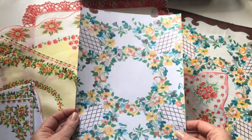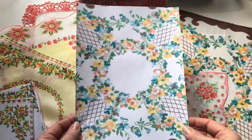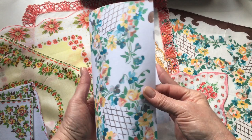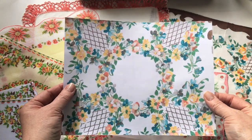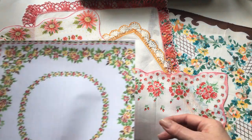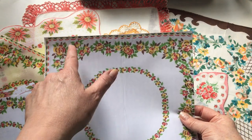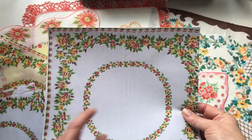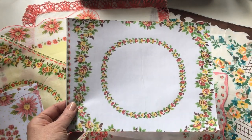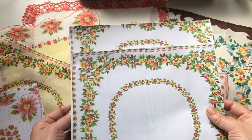I think this one is my favorite — this handkerchief here. What a great cover it would make, or it would make a great center page for a journal. And then I have this one, so I've given you as much of the outside as I can, and then I've also given you the center, and again that would make a great center page for a journal. So you'll get those two.